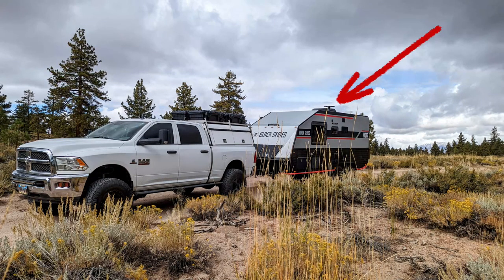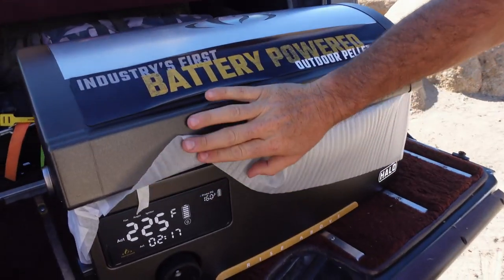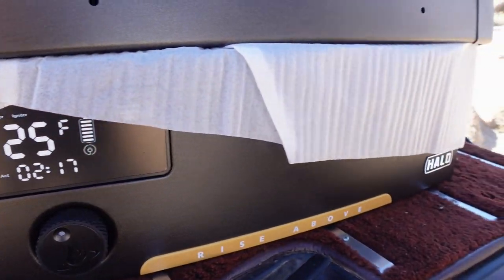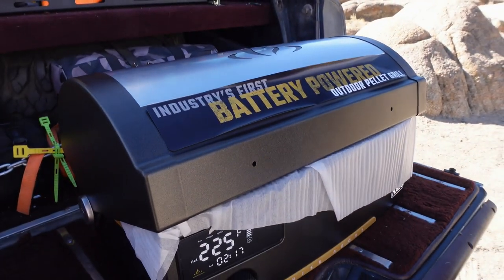Industry's first battery-powered outdoor pellet grill. It's going to have a really nice LED display. Obviously we've got to put a handle on it. There's a little bit of assembly, but it should be fairly simple.